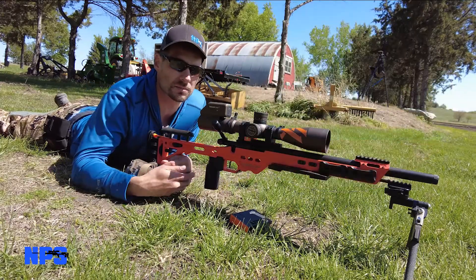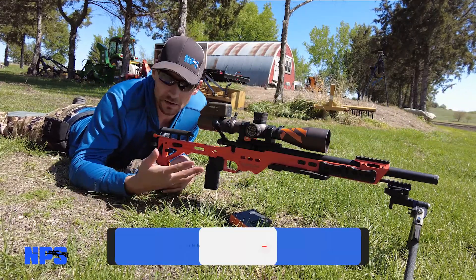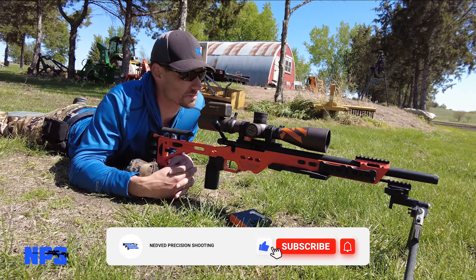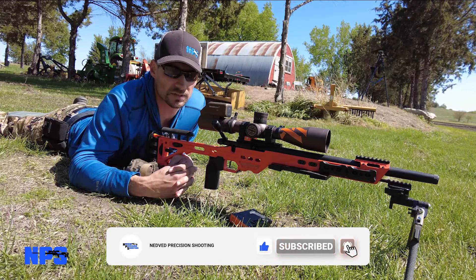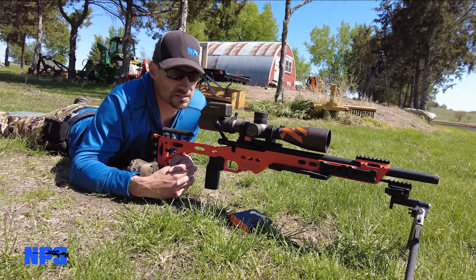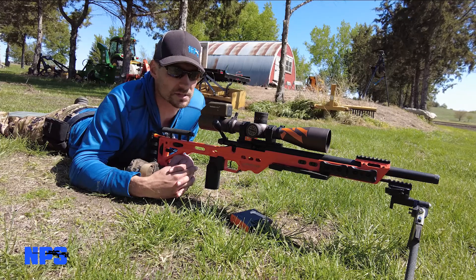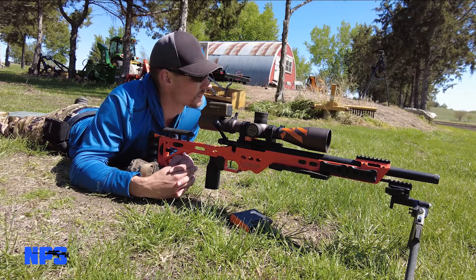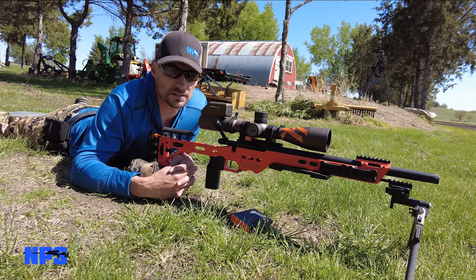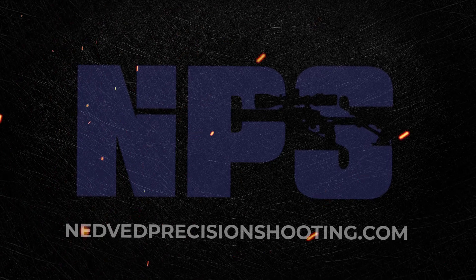Got a new toy - you'll be seeing it at some matches if you come by. Now you know how to shoot it, hopefully I explained it enough. I'm sure there will be more videos when I get a little bit better at it. We'll do different ranges and things like that, but it's a fun new toy. Thanks guys out of Minnesota for bringing that to me. Thanks for watching.